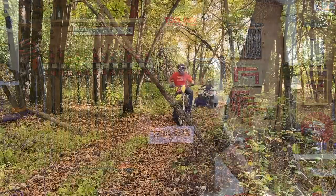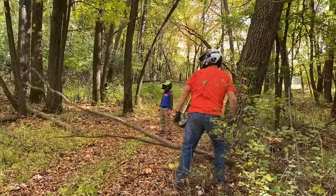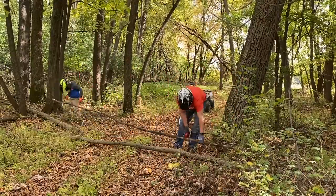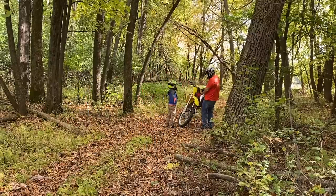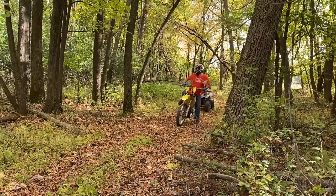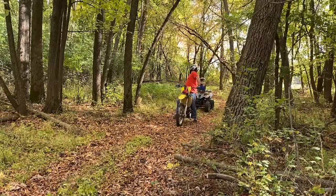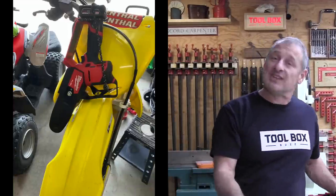You can use one hand to control it. If you're wondering how you might use this saw, here are two killer applications. First: camping and trails. This thing is small, light, portable, and certainly capable — perfect for camping, gathering wood, cutting firewood, and clearing trails. It easily straps to the front fender of a dirt bike so you can access it while out on a ride.